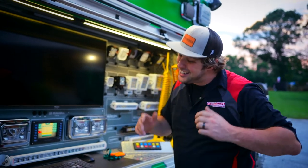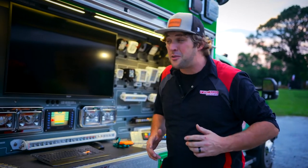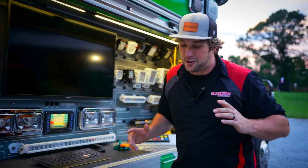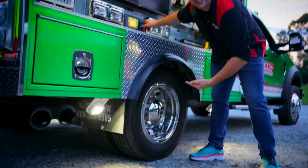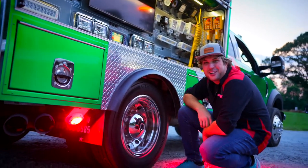Hey guys, it's Sam from HiViz, and in addition to the standard FireTek undercarriage light — which might be the most reliable fixture we produce in our whole range — I've got something super cool to show you. Check this thing out. The FTCU AQX light now comes in red.